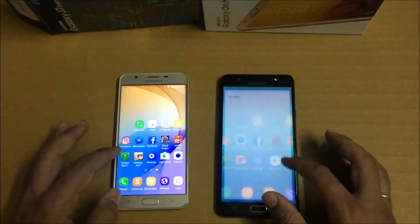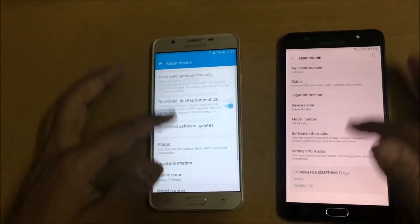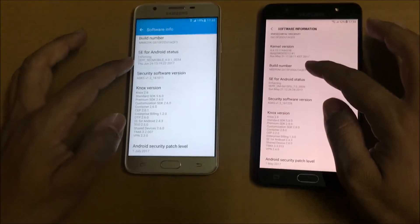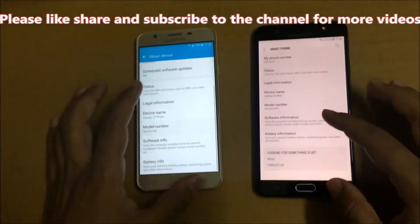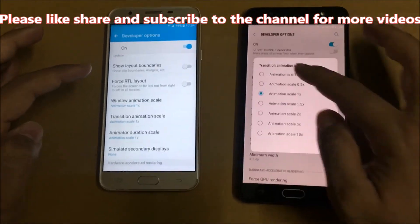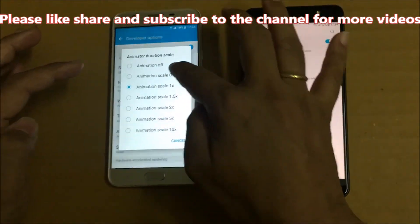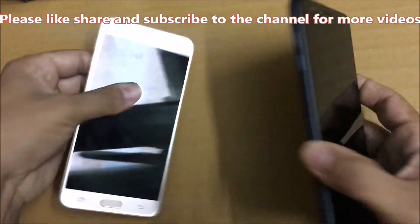Let me quickly close the animations and see which phone has the fastest fingerprint scanner and whether that will affect the phone. I am going to close animations on both phones now. I have closed animations on both phones, so let me quickly check the fingerprint scanner.